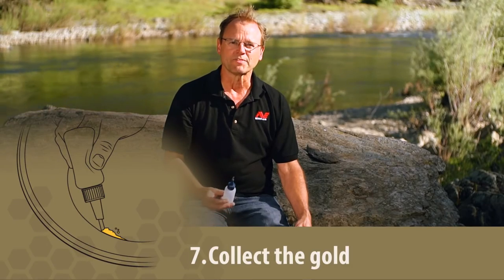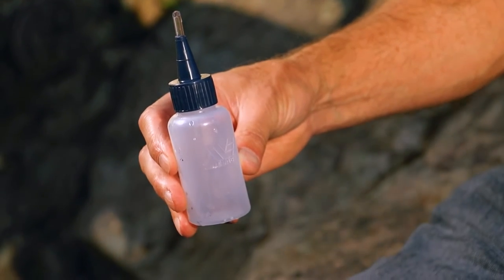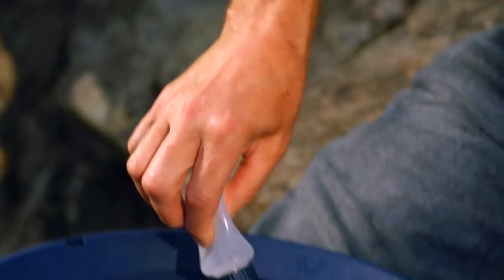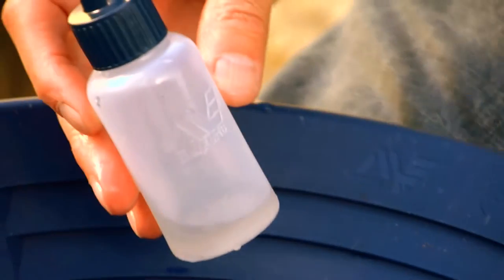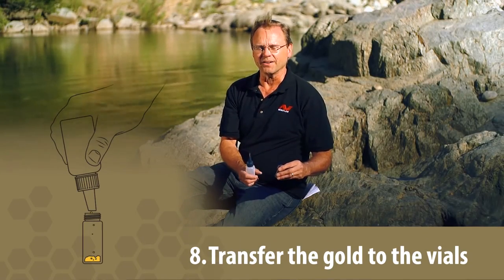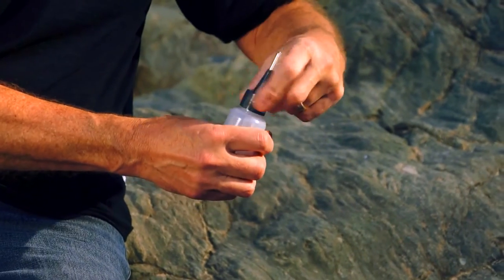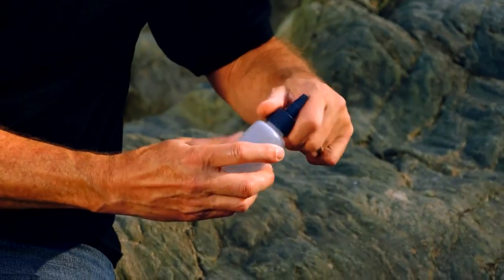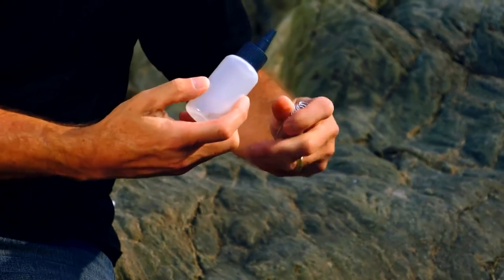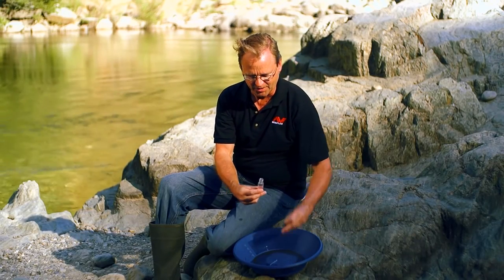In step seven, we retrieve the gold from the gold pan using the snuffer bottle — the greatest little tool invented in mining in a long time. It's just like an eyedropper: squeeze the plastic and release to suck the gold up and capture it in the bottle. It doesn't get any easier than that. In step eight, we put the gold in the vial using a neat trick: take the cap off the vial, take the cap off the suction bottle, pull the tube out, put the cap back on. Now we have a funnel to easily put the gold into our vial. Cap on and we are all done.